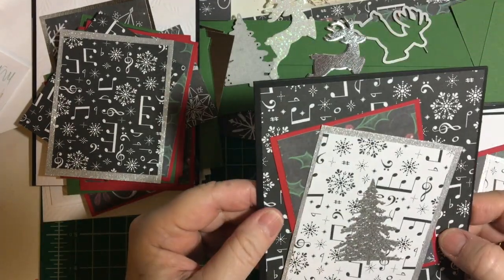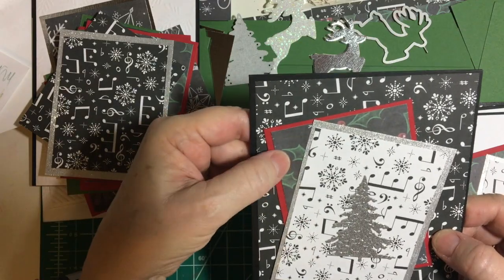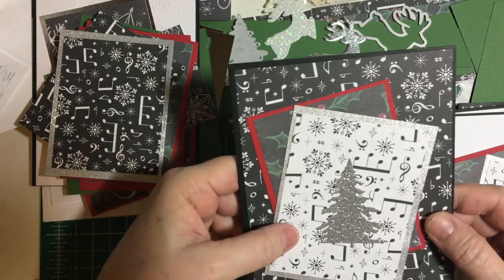And last but not least, I used both music papers and then the holly and the silver.